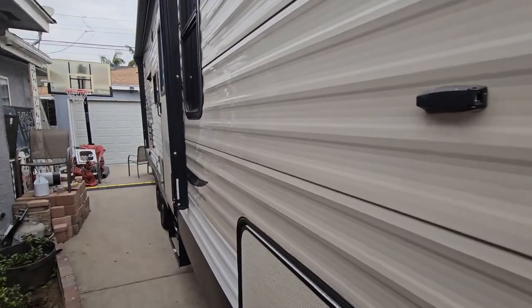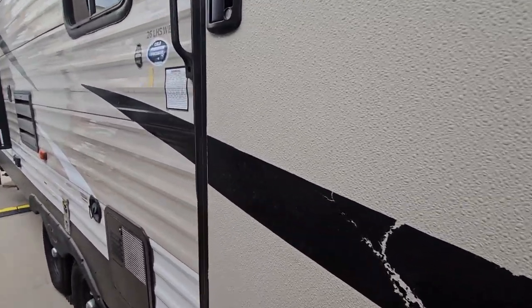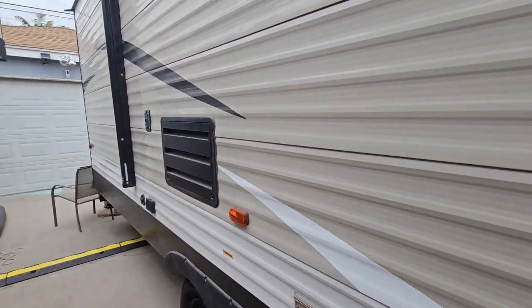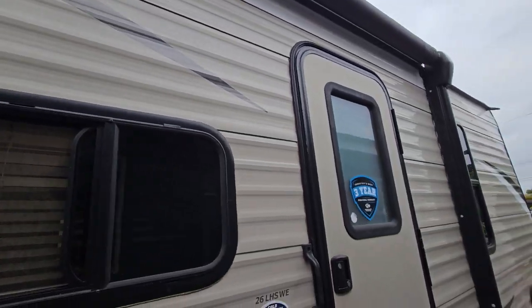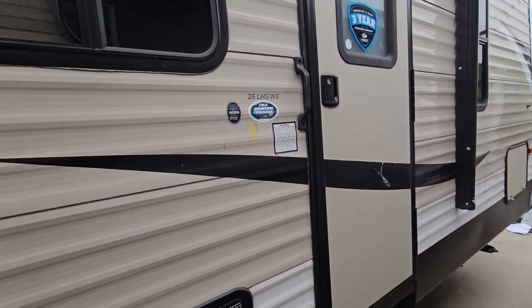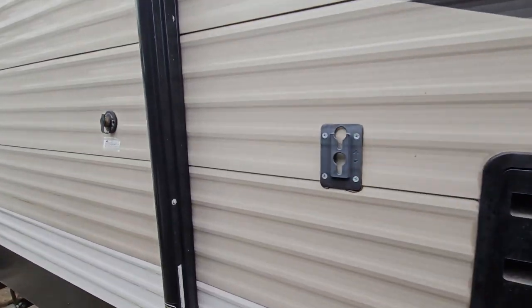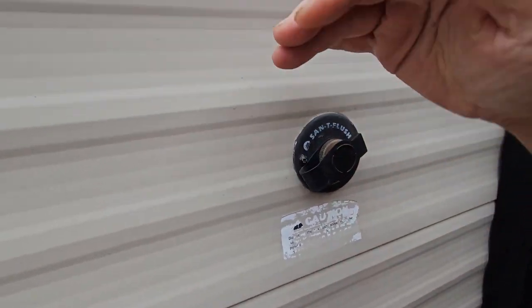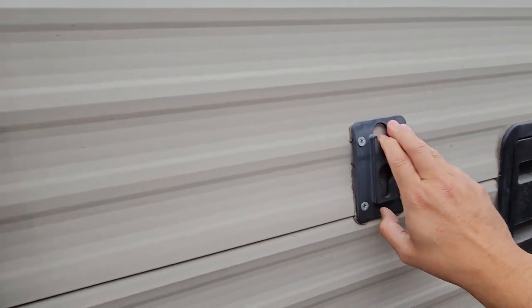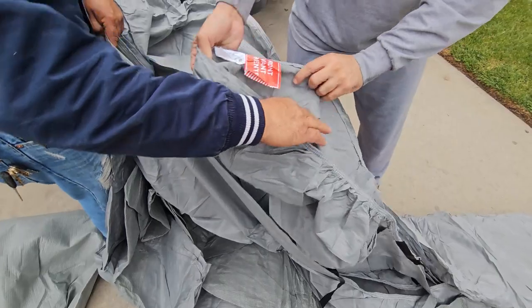We're going to cover it up as much as we can. Of course, we want to keep access to the door, so make sure you don't cover that. You'll need help to set this up because it's not easy. For any little corners, be careful — sometimes put tape on any sharp edges. Make sure you don't have sharp edges before you start setting this up.